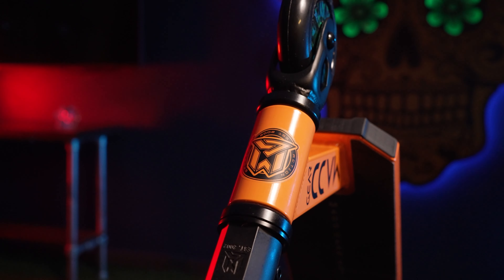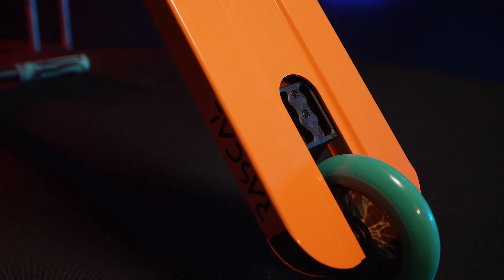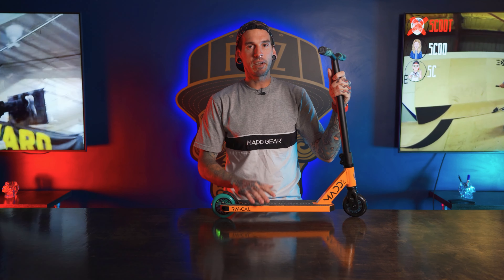Hey guys, it's Anthony here with Mad Gear and we're going to go over the new Renegade Rascal. The Rascal is designed for your younger rider, someone who's just getting into the sport — maybe you got a little shredder at home and they're trying to take it to the skatepark and do some pro level tricks. It's got a smaller deck, smaller bars — it's really just great for your younger rider.